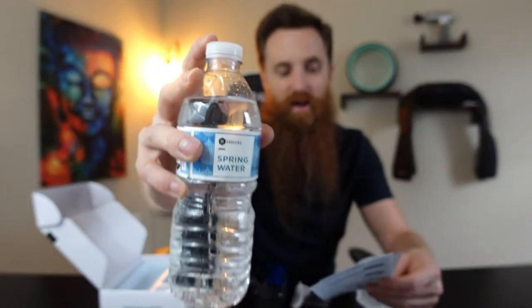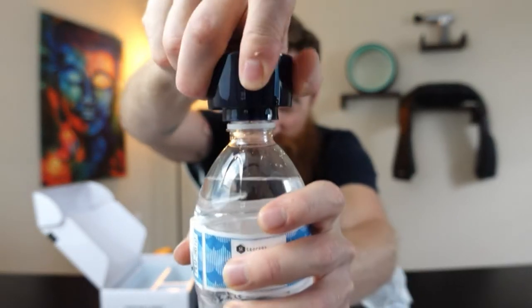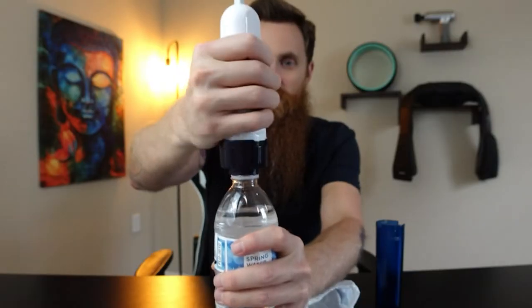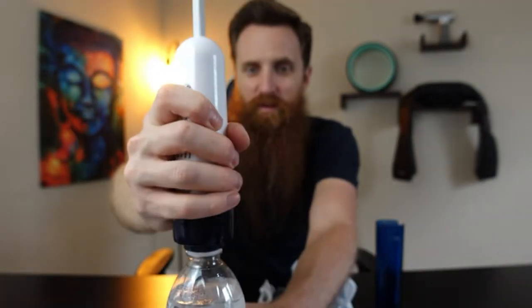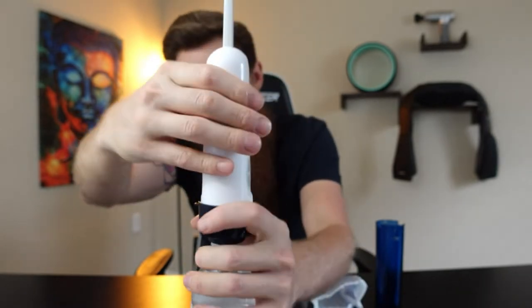We have a water bottle here that we're going to be using today. It has to be a short-thread water bottle like this — not the tall ones. We take the water bottle cap off, take this little piece and install it on top of the water bottle just like that. There's a little tab that you slide down inside and then turn to lock it in place.